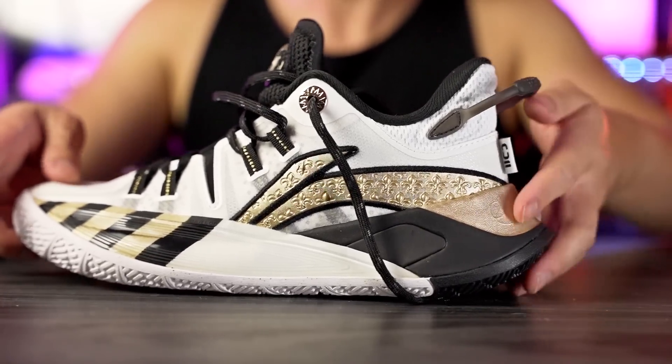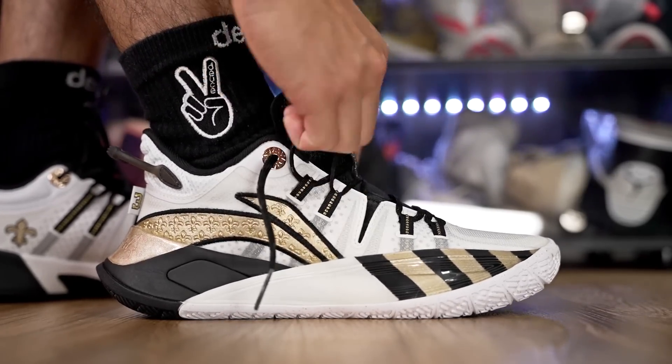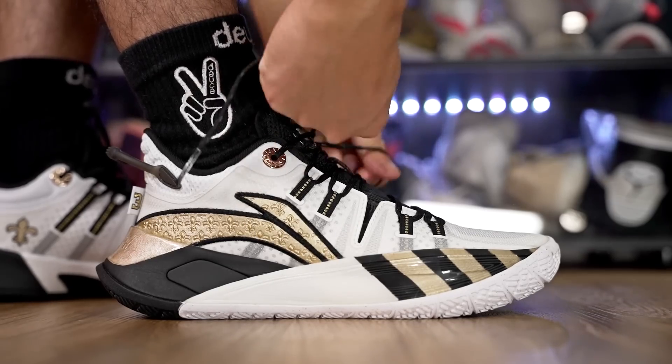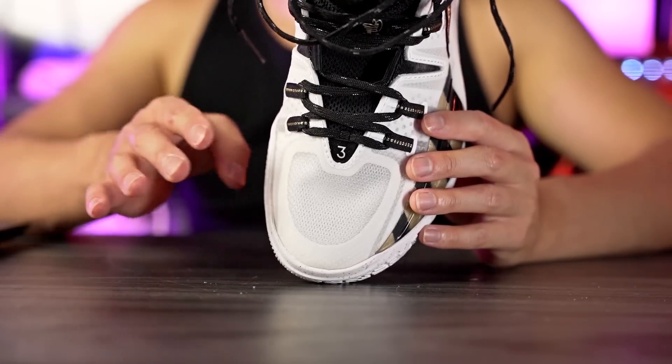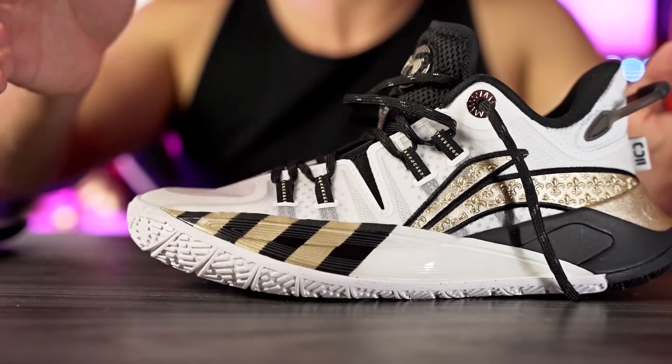Moving on to fit — I went up half a size and it fits me extremely well. Lengthwise there's a tiny bit of room, but going down half a size would be a little too snug, so for most people I'd say go up half a size. If you want a really snug fit, go true to size. Width-wise it's kind of narrow — I could feel the plastic part squeezing the side of my foot slightly, so I'd say normal to slightly narrow. If you have a wide foot, go up a full size. The toe box is slightly snug — normal snugness, not super snug or super roomy.